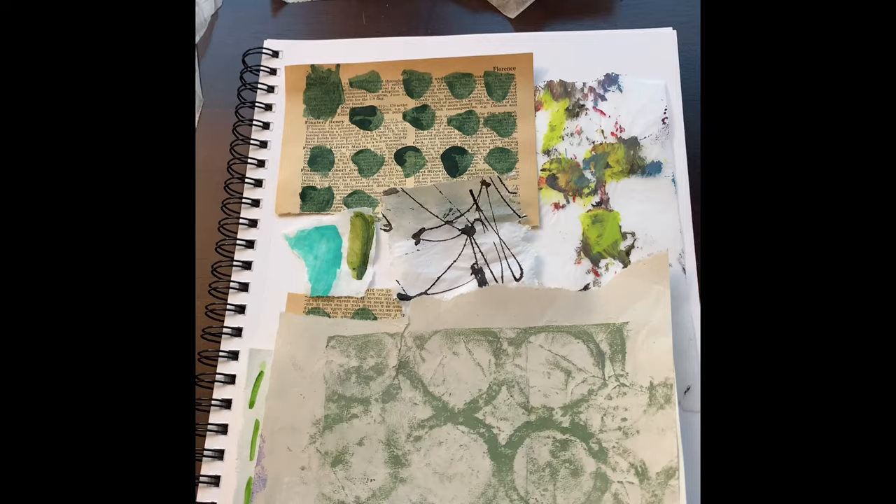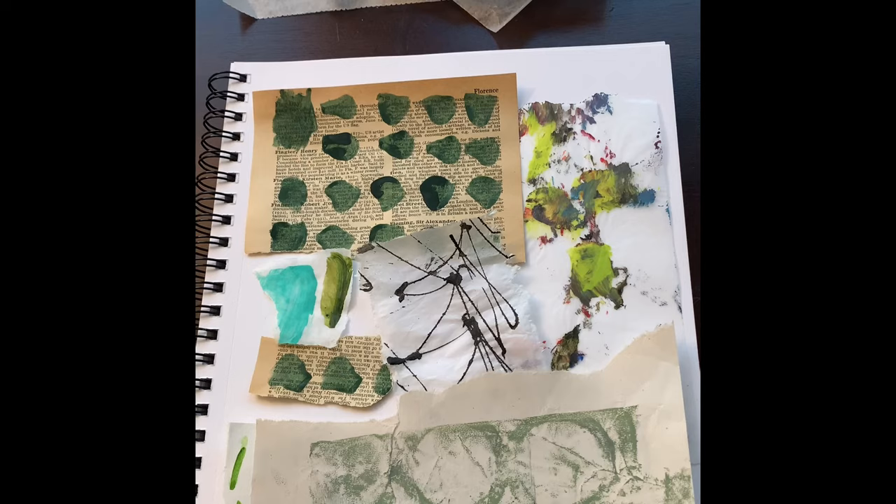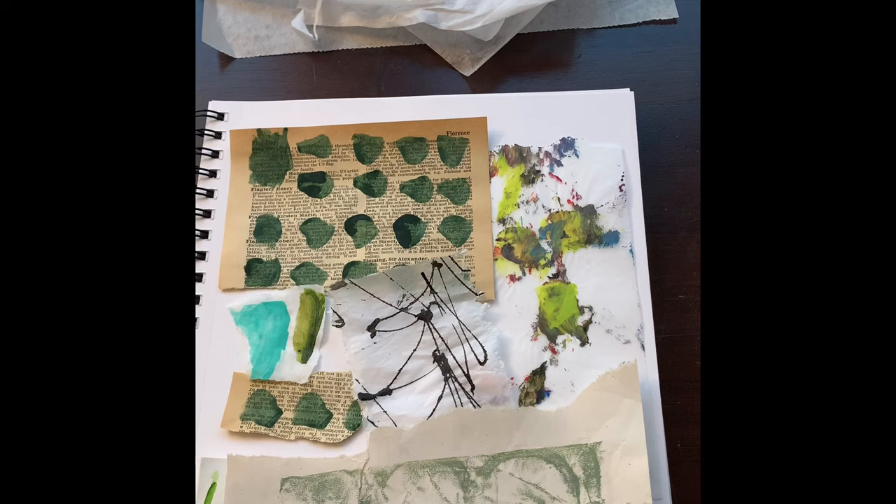I ended up with this — anything I saw that had greens or teals I would take a little piece and just throw it on here, and I actually do love that. So that is what I'm starting with today, and now I have to decide where I'm going with it.